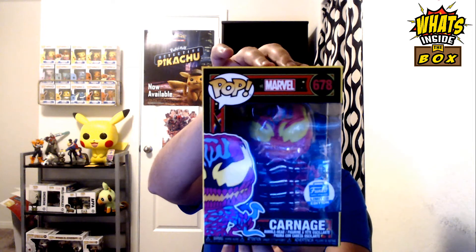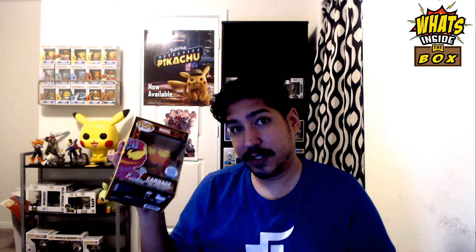And it is safe and sound. I was a little bit worried about the pop being damaged, but this is Blacklight Carnage. This is my first Blacklight ever seen in person because I actually bought the Spider-Man one — I'm about to review that one whenever it comes in. But technically this one came in first, so it is my first Blacklight from Marvel.